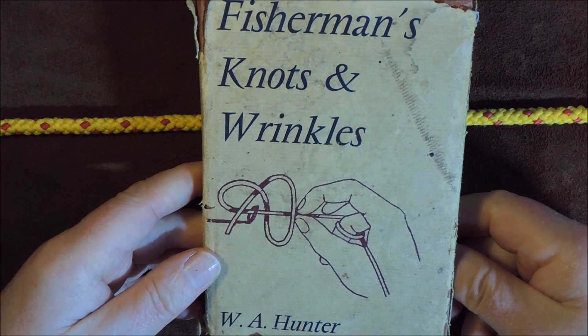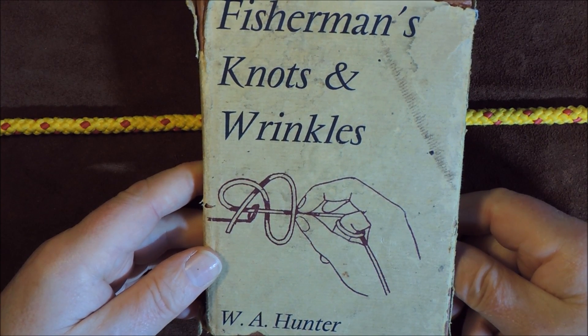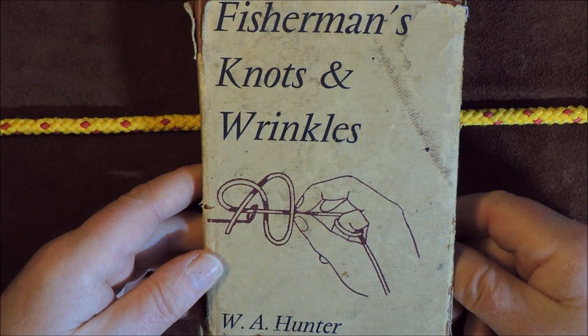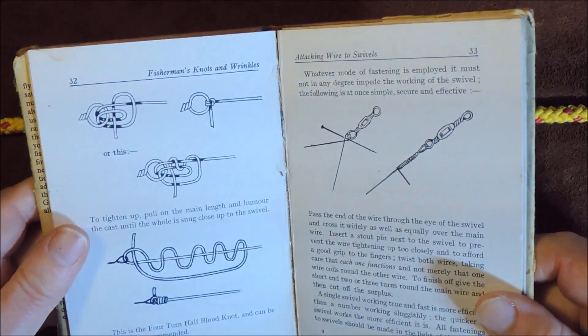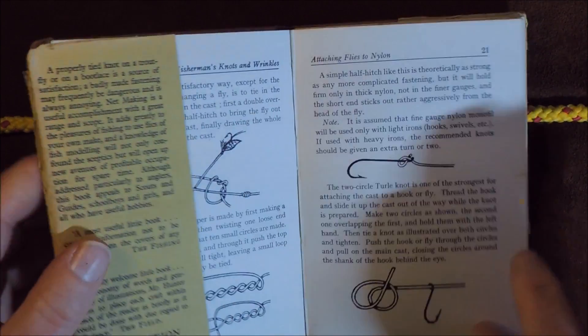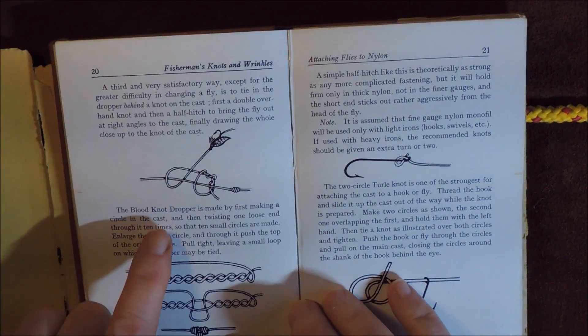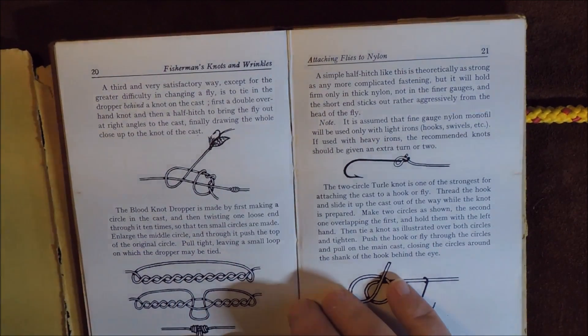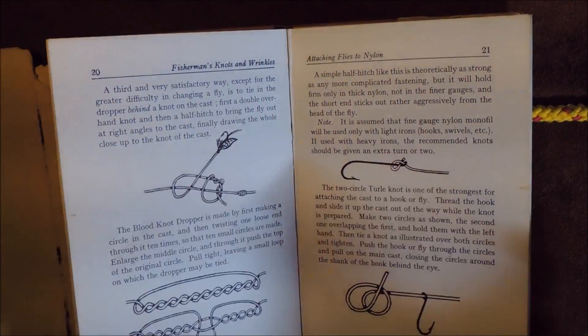I originally got this knot from a little book called Fisherman's Knots and Wrinkles. The actual knot we're going to be looking at is known in there as the blood knot dropper, and I also know it as the dropper loop fishing knot.